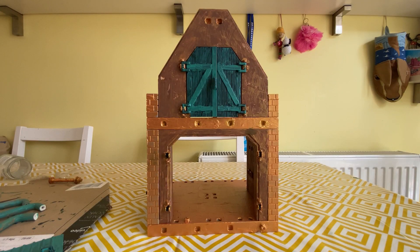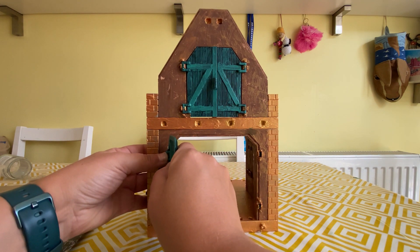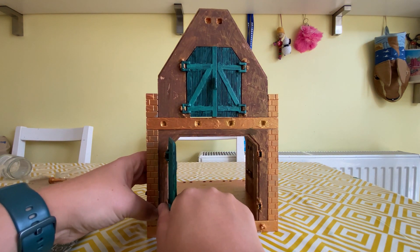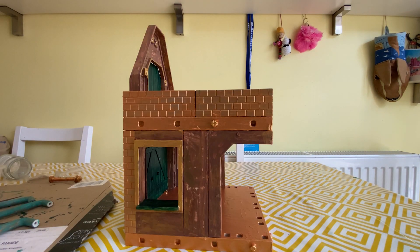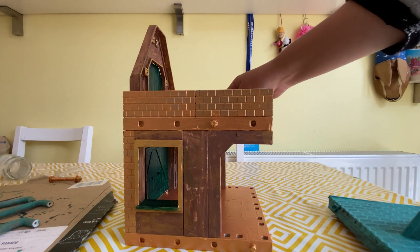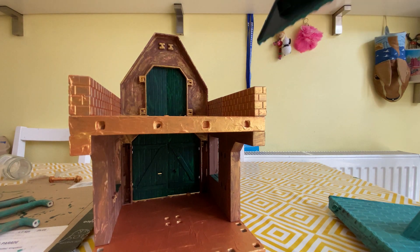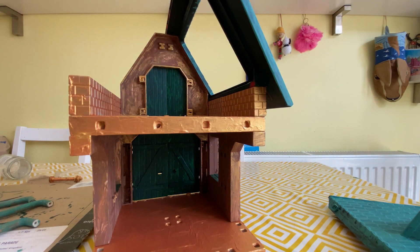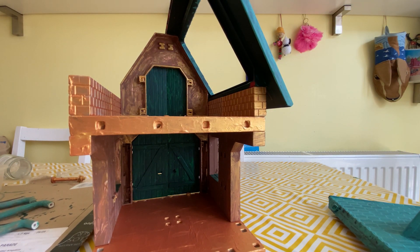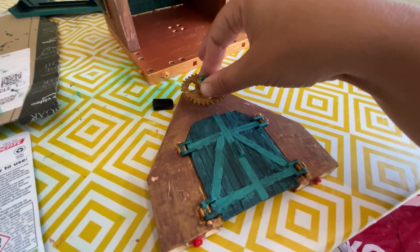Then on to the assembly, hoping dearly that everything still fit together. Playmobil is amazing because it will all come apart, so everything can be painted separately and then put back together. I just wanted to check that everything fit before I started super gluing. I wasn't too worried at this stage if bits of paint were flaking off, because I knew I could go back and touch them up. This was just a very provisional assembly.